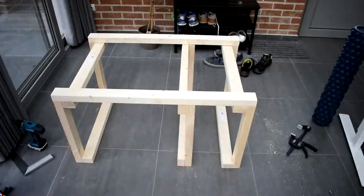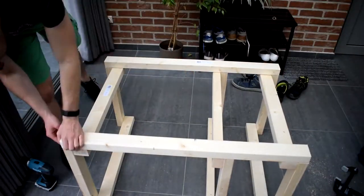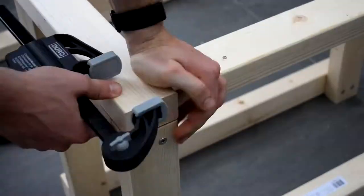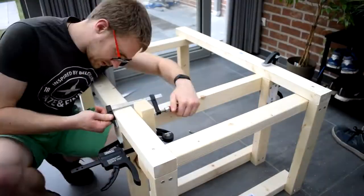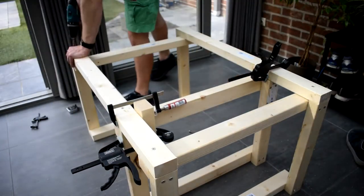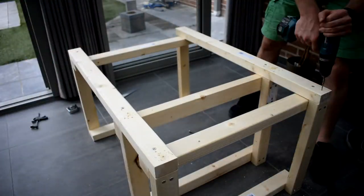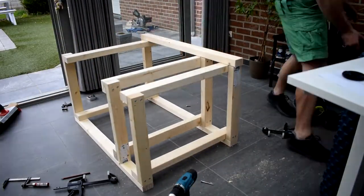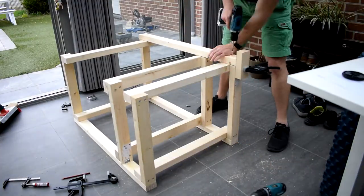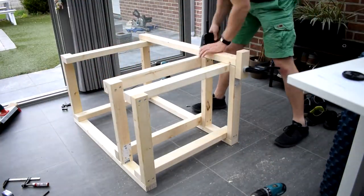The measurements I took were to encompass my Makita sustainers that I have for my router, and I also wanted to make sure I had plenty of space for my miter saw to go in and out. My miter saw is 60 centimeters wide, so that's basically what I based everything off of. The sustainer is about 30 centimeters deep.